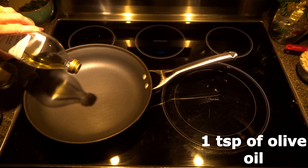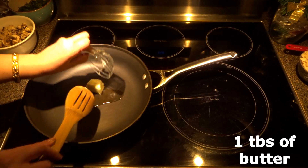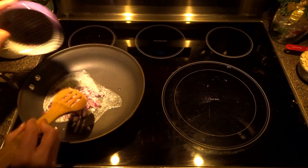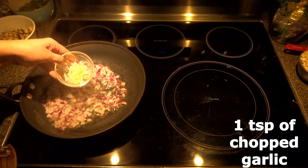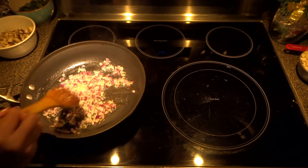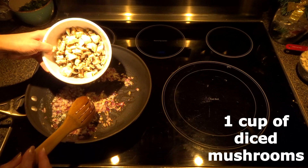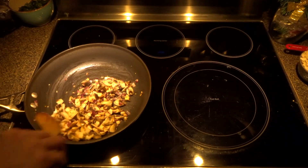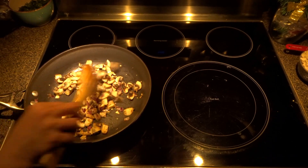Our heat is on medium-high. We will add one teaspoon of olive oil and one tablespoon of butter. Now I'm going to add half cup of chopped onions, one teaspoon of chopped garlic, and one cup of diced mushrooms. We're going to sauté them for a little bit until all the moisture comes out from the mushroom.